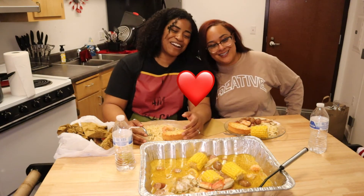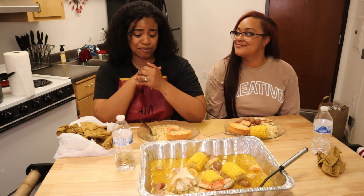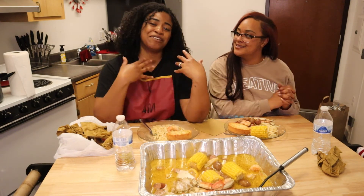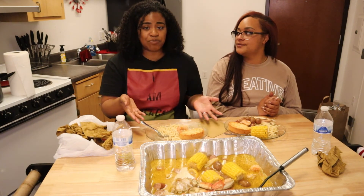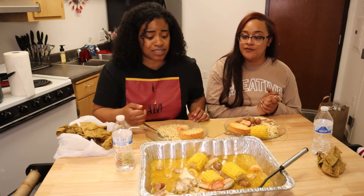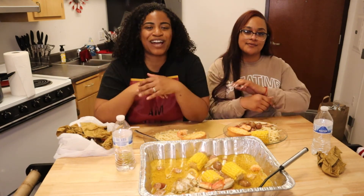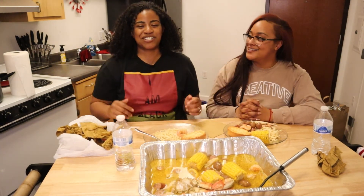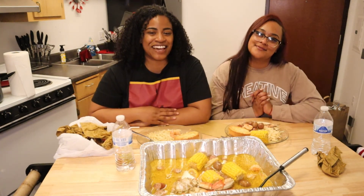Well, thank you so much sis for being a part of my video. Thank you guys for joining us here. Sis can get down — we're about to hook it up in the kitchen again. But thank you guys so much for joining us and getting to know how me and my sister met. So this is how you make crab boil — it is simple. If you guys have your own recipes, comment down below and let us know if there's something we can do differently. If you guys liked this video, be sure to give it a thumbs up, comment down below, subscribe to my channel — especially if you want to see more videos like these on how to cook. Hope you guys enjoyed, and I'll see you guys next time!